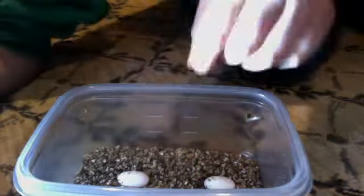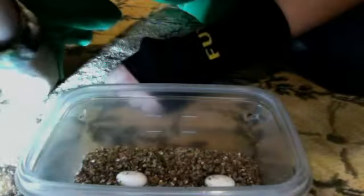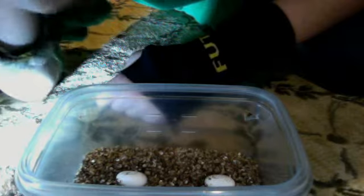You want it to be bright enough so you can see the embryo inside the egg. Take the egg and make sure you keep it upright, then take the flashlight and put it right next to it. You guys probably can't see it on camera, but to tell if an egg is fertile or not, you will see veins.